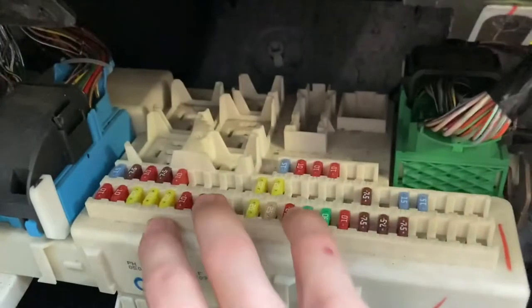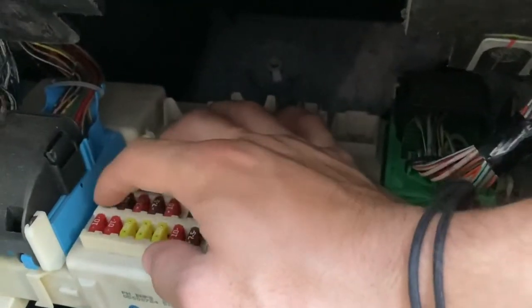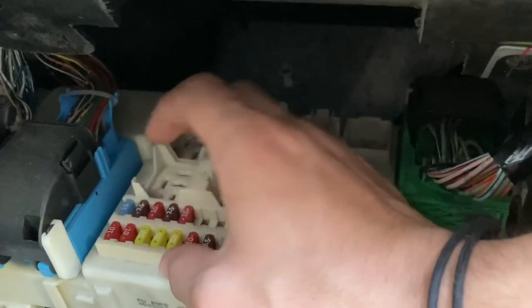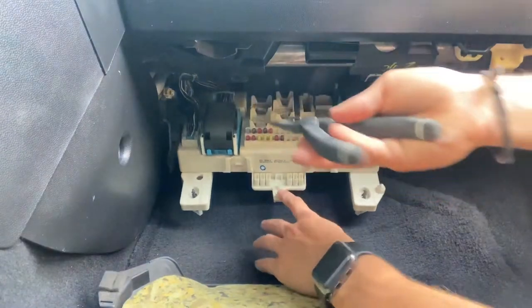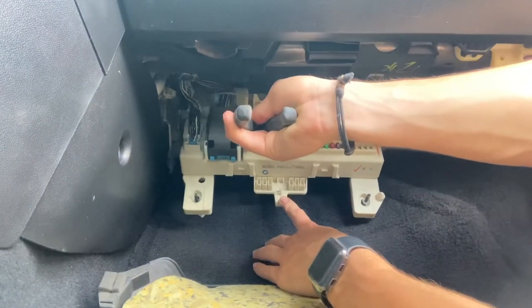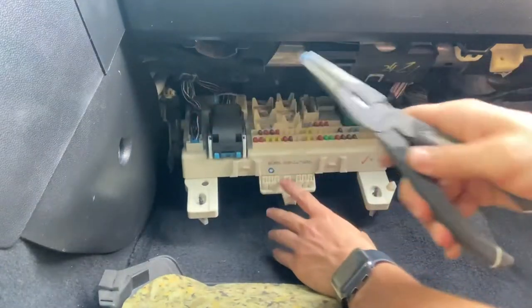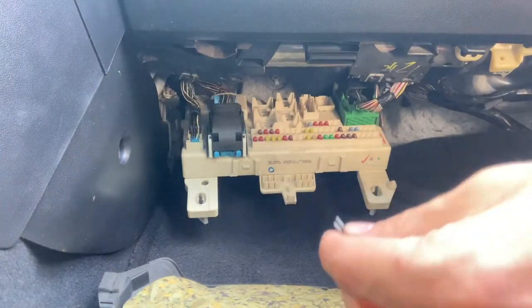So in the diagram it said that there were two rows. Ours was on the second long row from the bottom, and it was this one right here — this 15 amp one that was broken. So you just grab your needle nose pliers, grab a hold of the fuse that's broken, and you can just pull it right out, like a tooth — although I'm not a dentist, so I can't make that comparison.